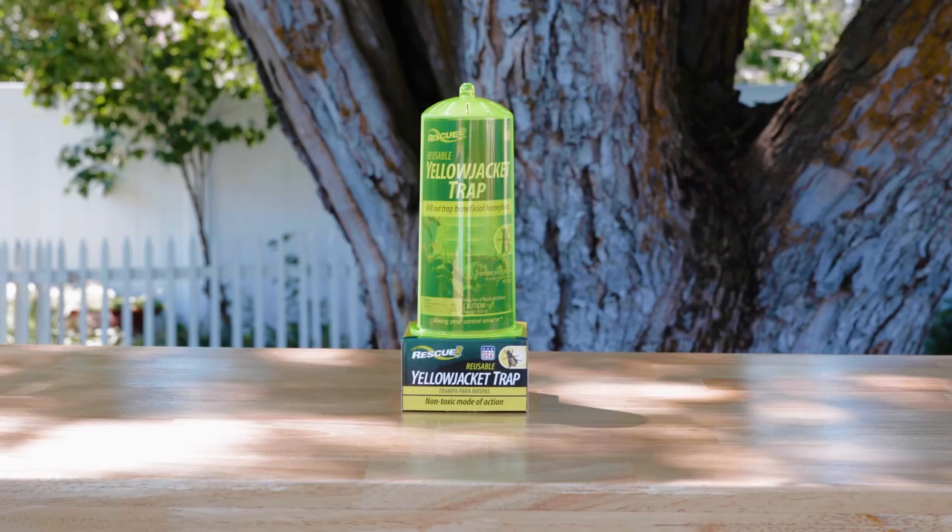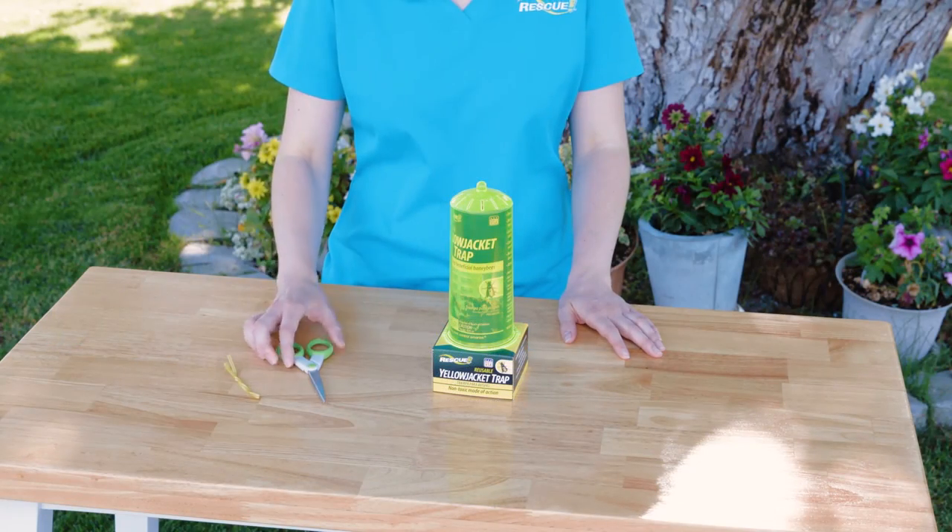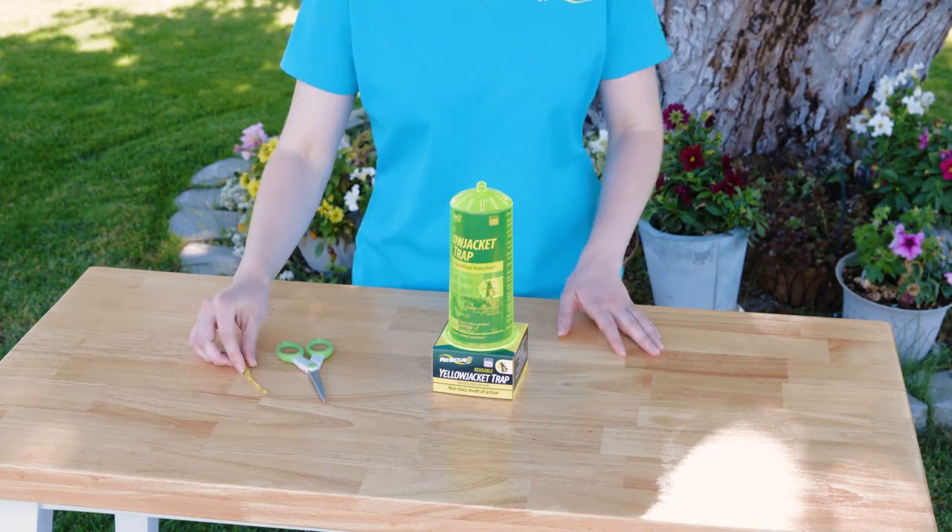Hi, I'm Raj Schneidmuller, President of Rescue Pest Control Products, and I'm here today to show you how to use the Rescue Reusable Yellow Jacket Trap. You'll need a pair of scissors and a string, wire, or twist tie.